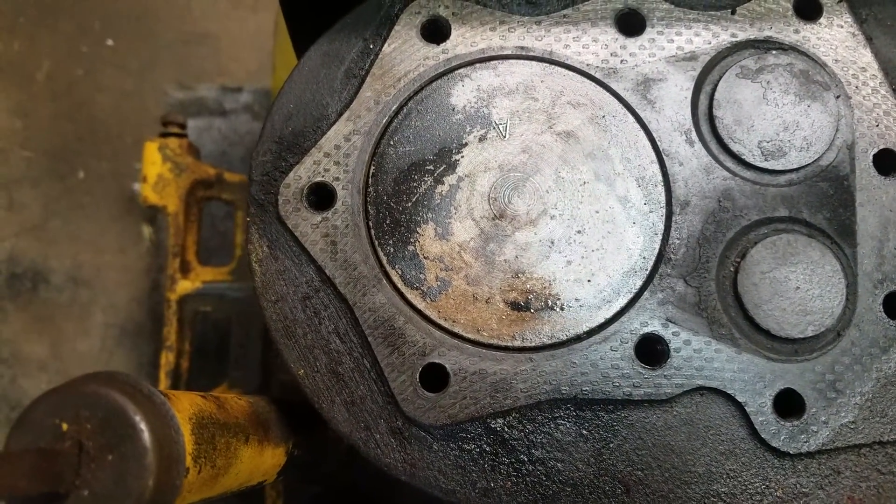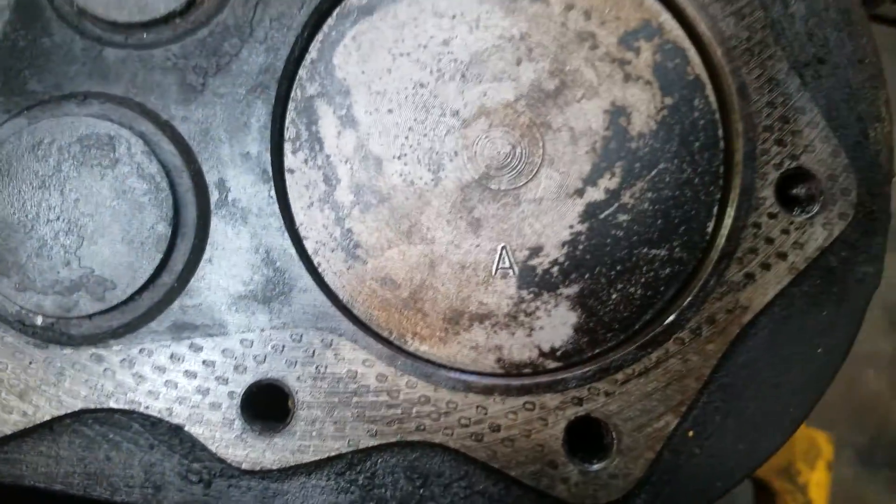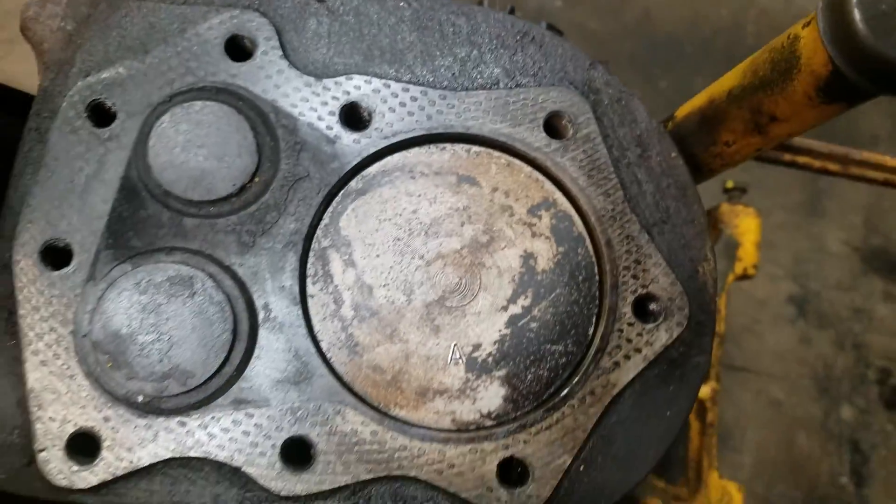Alright guys, I'm back — it took a good five minutes. The only thing that I found on this piston was...